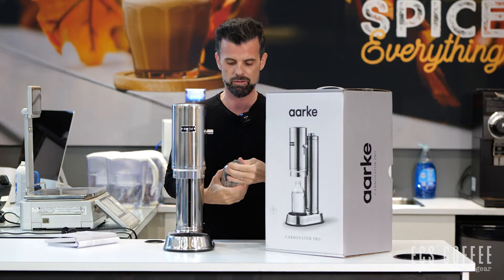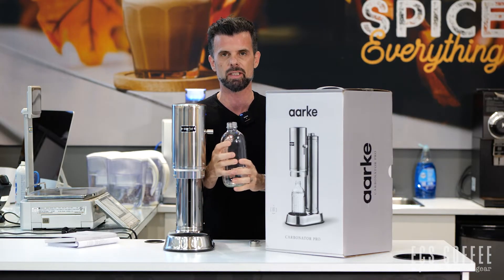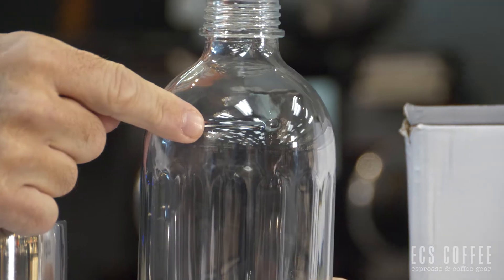You take your bottle and you fill it with water. There's going to be a line on that bottle right there — that's going to be where you fill up to — so I'm just going to go right behind me here and fill it up with water.